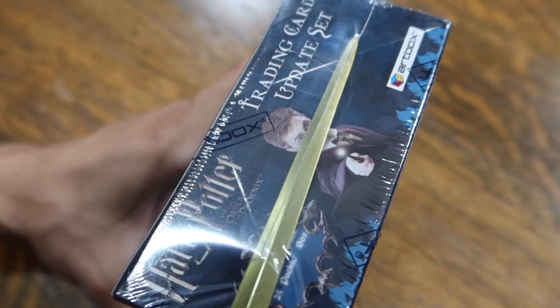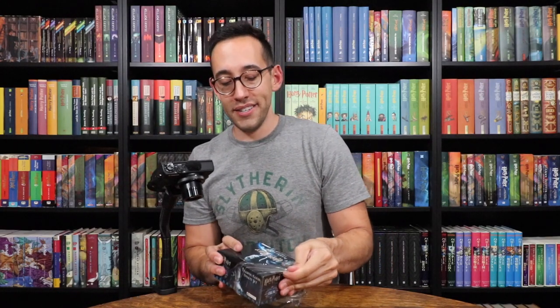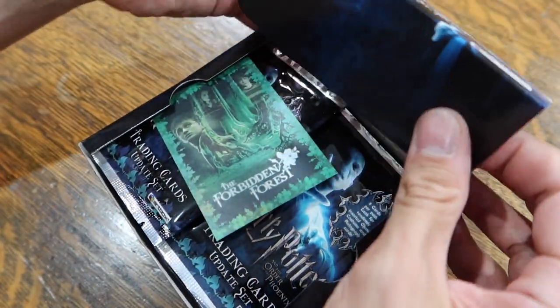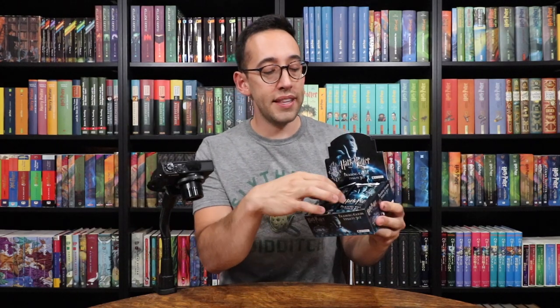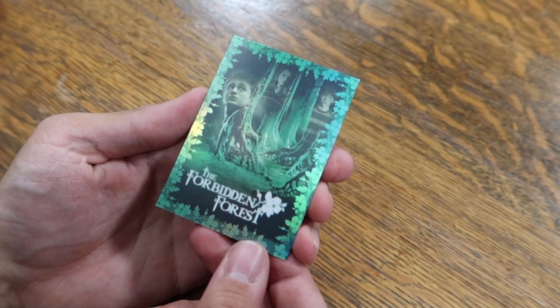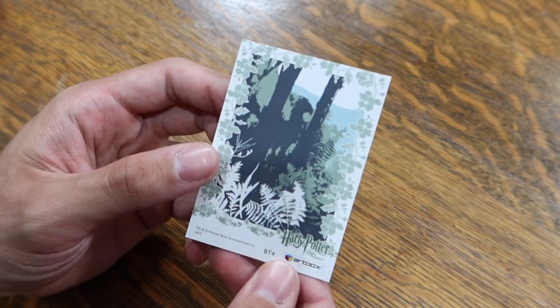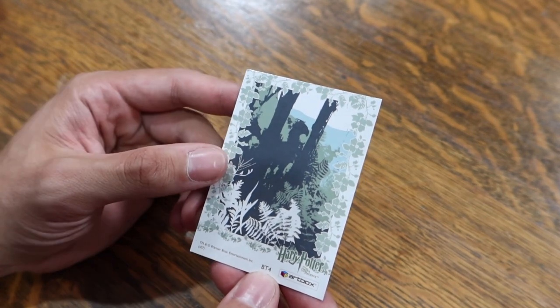All right, here we go. The seal has been broken. I'm going to pull this out — and ooh, look at that, Forbidden Forest. So this is how the cards were displayed if you went to a store and purchased a pack. These would be on the shelf, with 24 packs in each box. So let's take a look at this foil topper card — it's the Forbidden Forest, and it has Harry, Hermione, and Ron in the trees. On the back is Shadow of Buckbeak, and this is number four of the four topper cards.